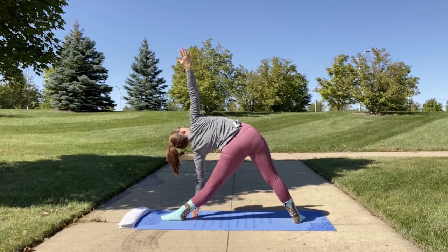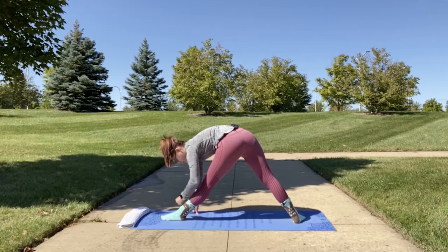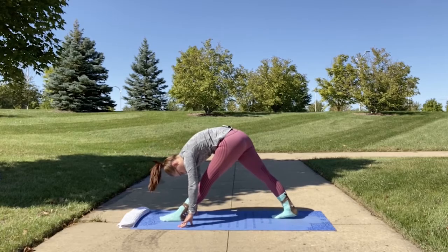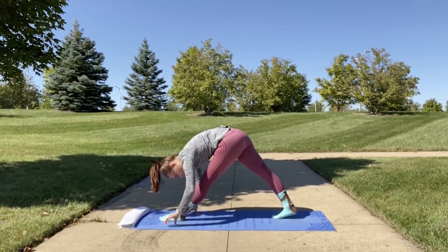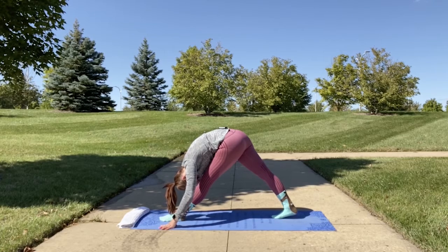From triangle pose, bring your right arm down to meet your left. Then with assistance, shift your foot so both toes face the short side of the mat — you may need to readjust your stance. You're now in pyramid pose with both legs straight, and you're going to walk out into a forward fold over your leg, feeling a nice stretch in your hamstring.